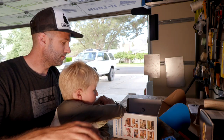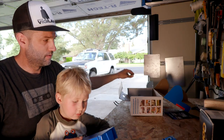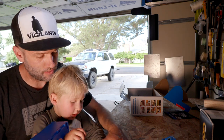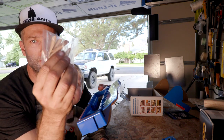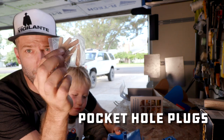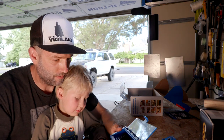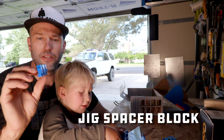So what else is in the box? These are the wings to store the bits. Inside one we have some sample plugs — hole plugs. And then there's a spacer block.